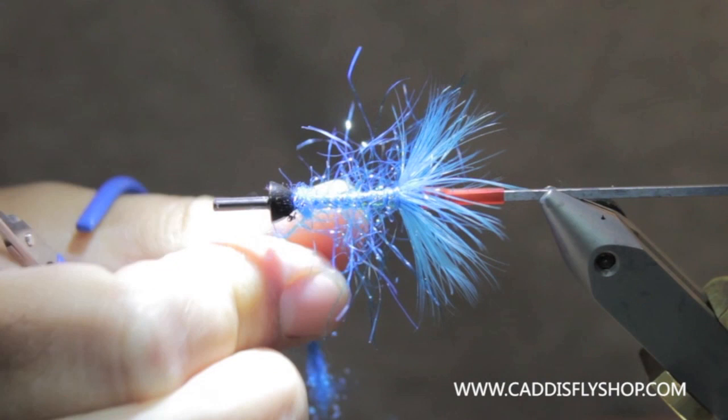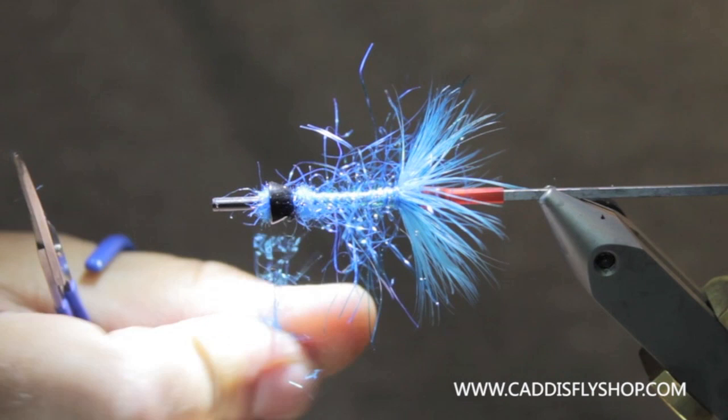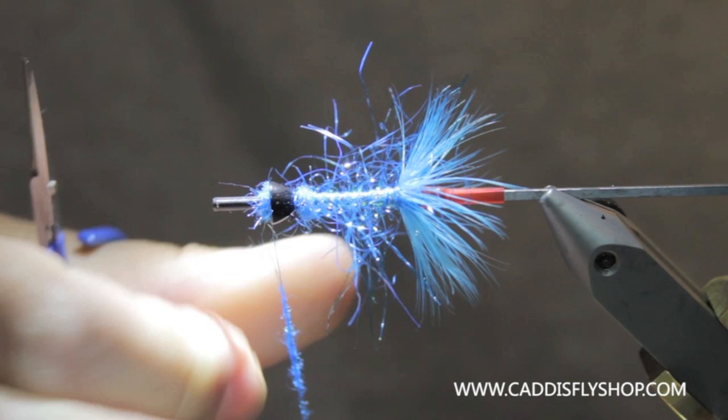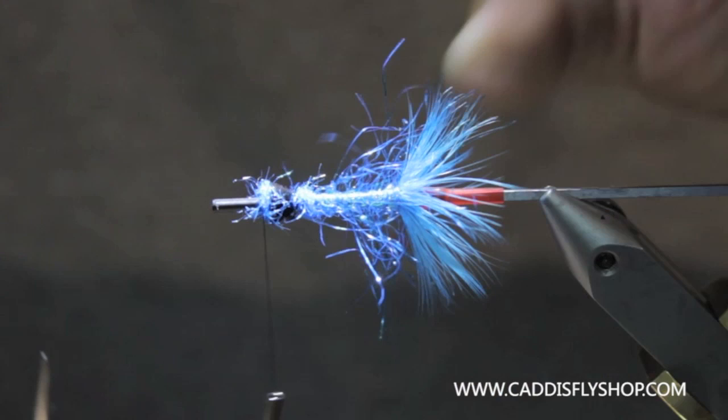If you wanted to beef it up a bit, you could put a sleeve underneath there — it's a little silver sleeve and you can just use that for additional weight. I'm just going to build this up until I get this cone filled in a little bit. You'll see the material is kind of settling back and it's just going to create a water dam there to push stuff around.